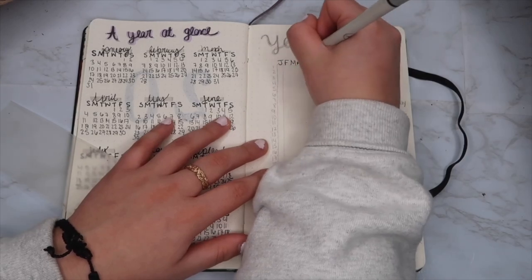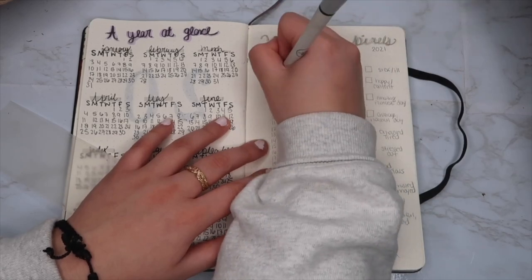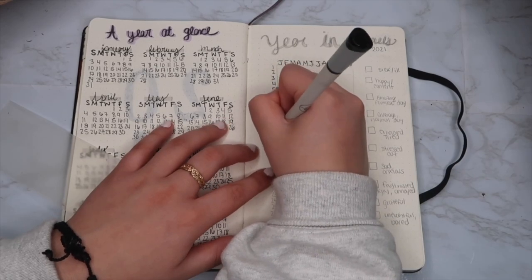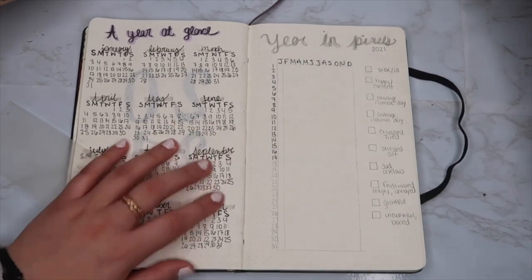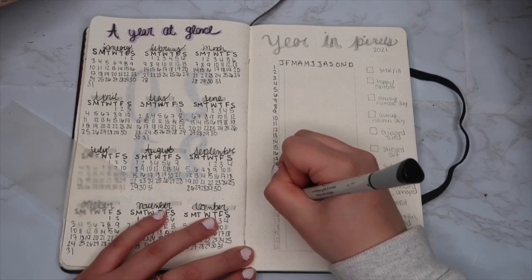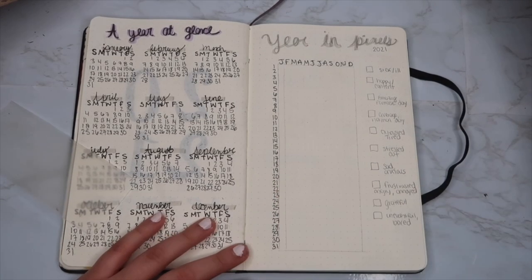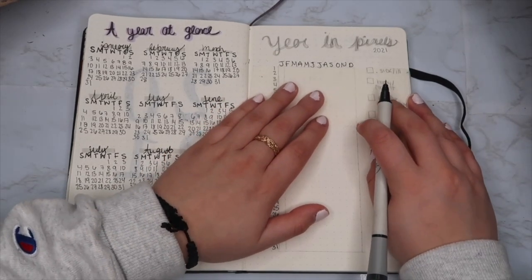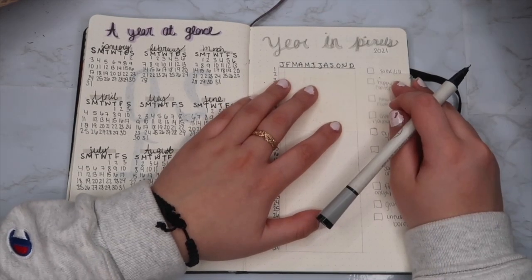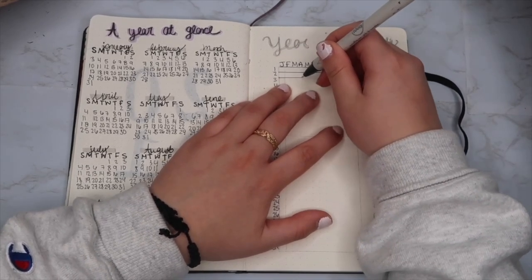The next thing I'm adding to my 2021 setup is 'Year in Pixels' — this is my favorite thing ever. I saw this on Pinterest like two years ago and used it once but didn't fully finish it. This year I am determined to finish it. You have every month and every day of the year on this little chart, then you make a guide on the side that says 'happy,' 'sad,' 'content,' 'tired,' whatever you want, and you color coordinate them. At the end of the year you'll have a colorful outlook on how you felt throughout the year — it's really cool to look back on.